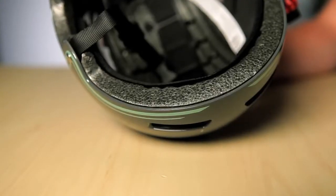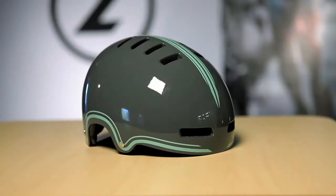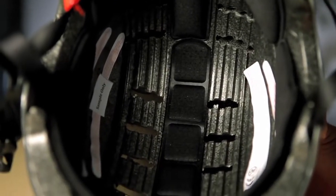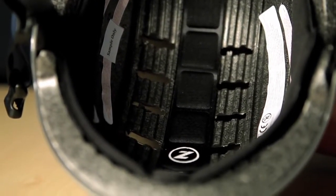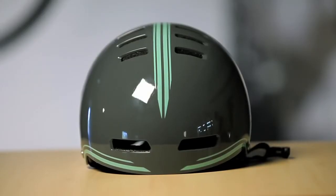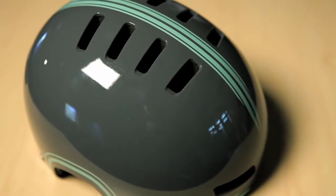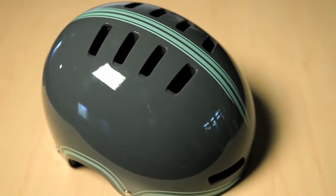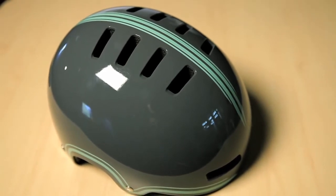It's EPS foam with techno polymer hard shell construction. We've got air channels that are actually molded into the foam of the helmet. That combined with lots of venting in the rear and venting in the front creates an airflow system through the helmet to keep the rider's head cool. We've also got lots of venting on the top surface of the helmet to allow any hot air to escape out of the interior of the helmet.